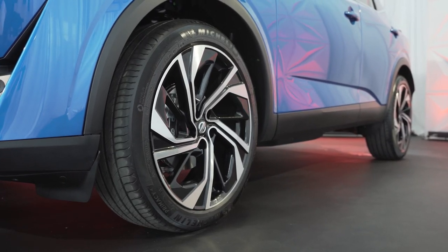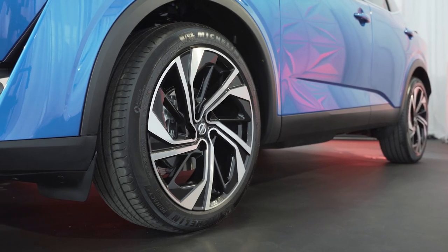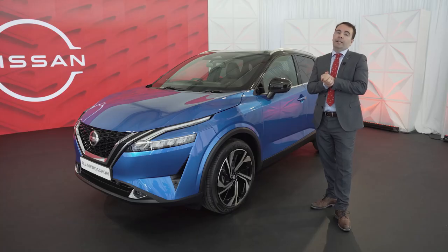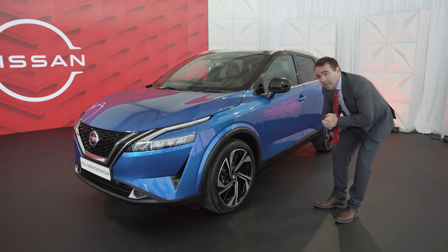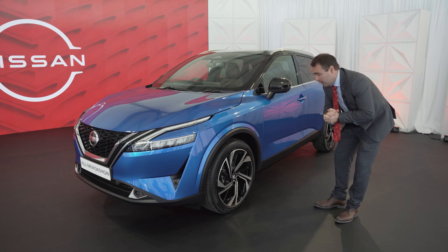The new Nissan Qashqai comes with a great option of alloy wheel designs. The SVE comes with 19-inch alloy wheels as standard. However, this model features 20-inch alloy wheels as an optional upgrade on the SVE model only.